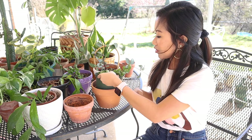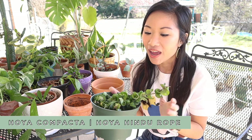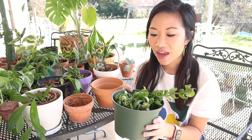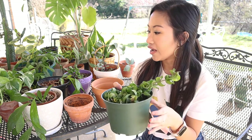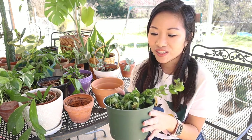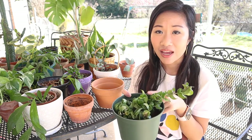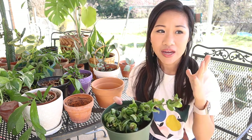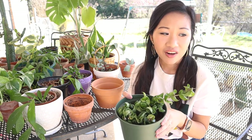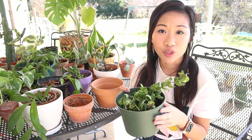The first one that we are going to be repotting is this Hoya Hindu rope plant. I actually got this in Starkville, Mississippi at Twigs Nursery and Landscape and I really love it. I have a few of these that are definitely not as big as this one. You can also find some of these at Lowe's or Home Depot, but you really have to go in the beginning or middle of springtime.